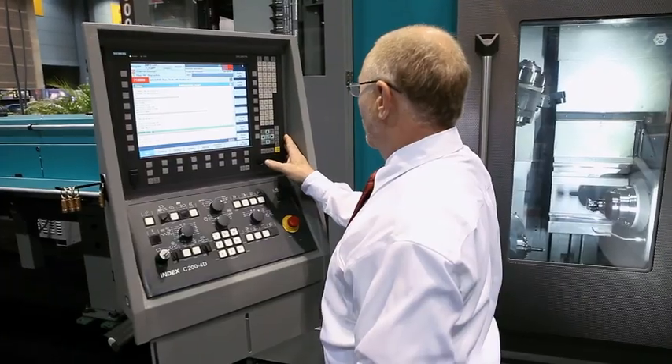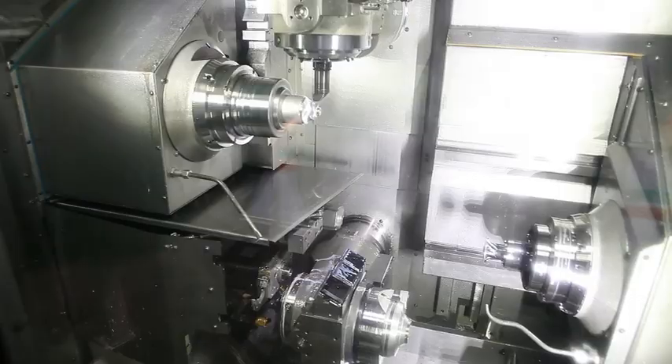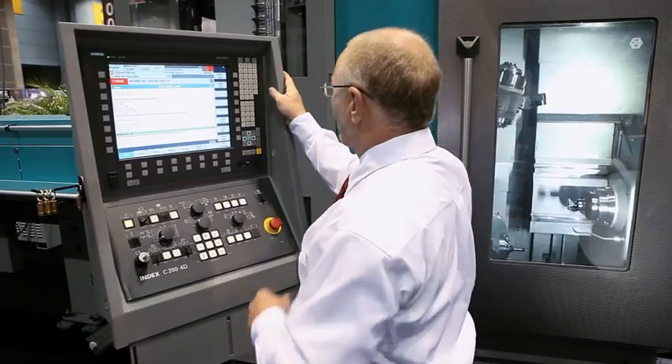The new INDEX R200 Turnmill Center is a breakthrough in machine tool multitasking. The R200 can produce a complicated part from round stock in seconds with one chucking.